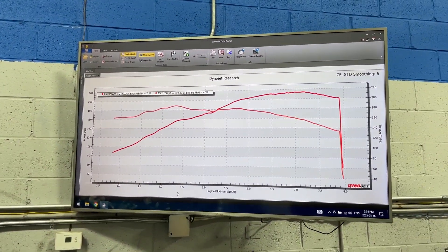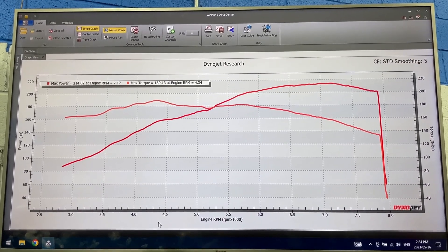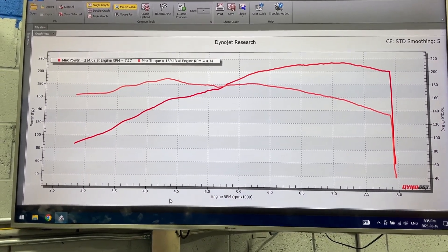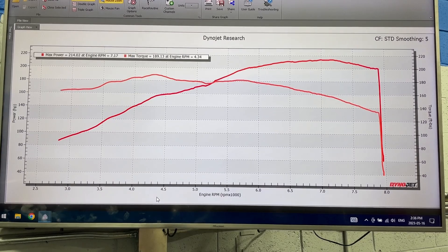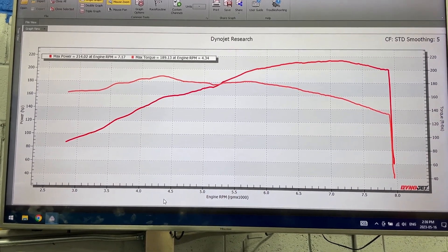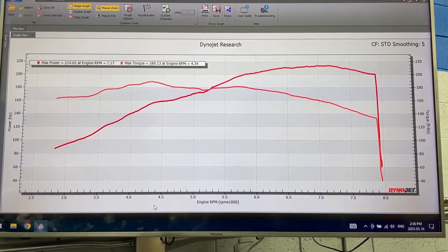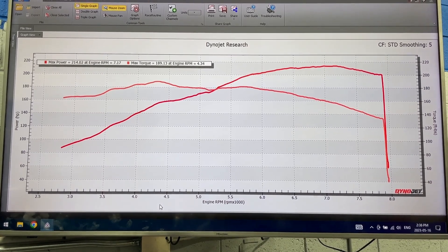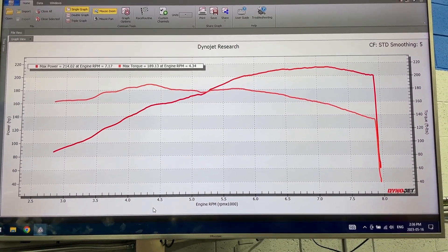Up on the screen are the final results from today — it put down 214 wheel horsepower and 189 foot-pounds of torque. A lot of you have been asking what these cams will make. Four-piston claims about 15 to 30 horsepower gain, and they definitely deliver. But everyone assumes these cams should be putting down like 230 to 240 horsepower and 200 torque — that's not really the case, because they are a drop-in cam that doesn't require any valve train adjustments. They help the engine breathe better up top but aren't really geared for peak power, so you'll still see roughly 210 to 220 peak horsepower.